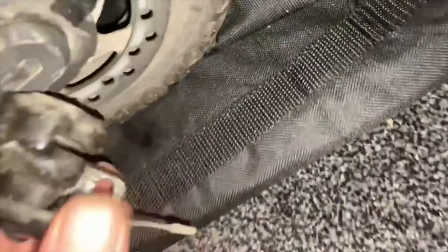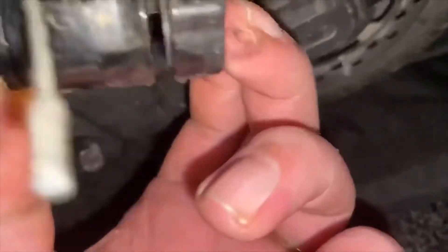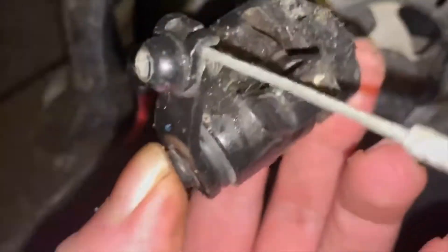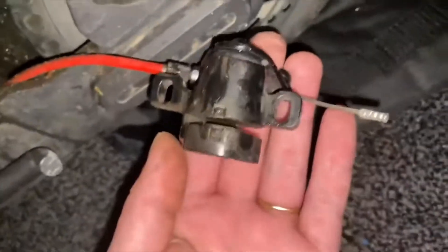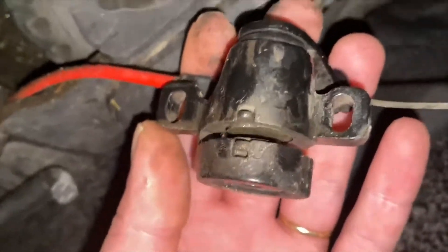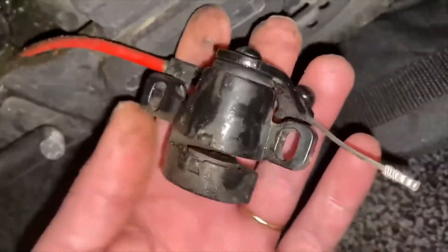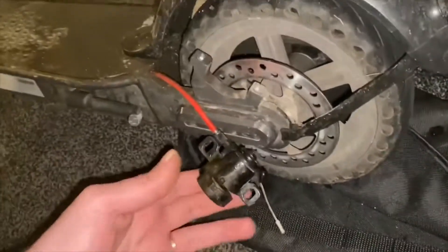I'm also going to show you how to tighten up the brakes. On the side there's a little 5mm allen key slot — that's how we adjust it. Inside, the brake pads definitely look worn down. You're going to need a very thin pair of pliers, because these brake pads are held in by magnets.